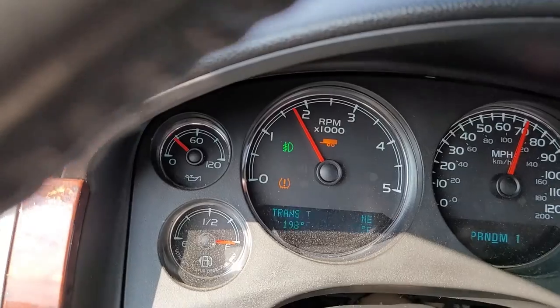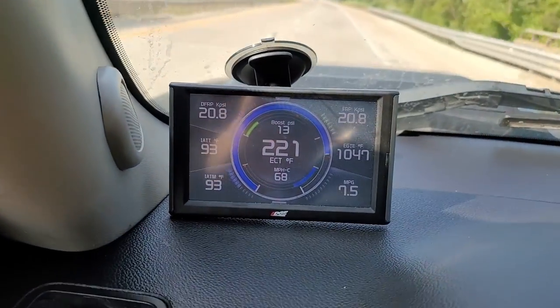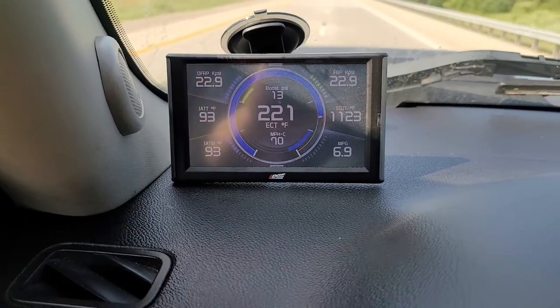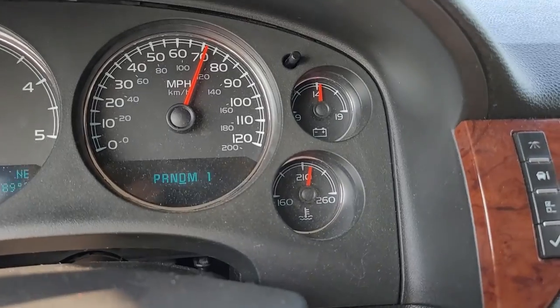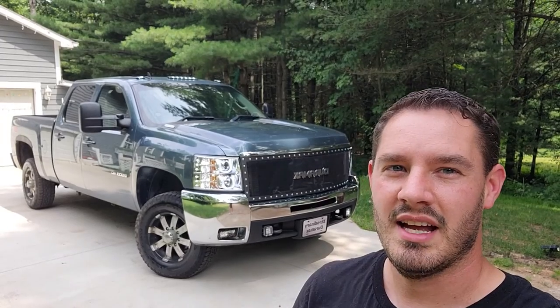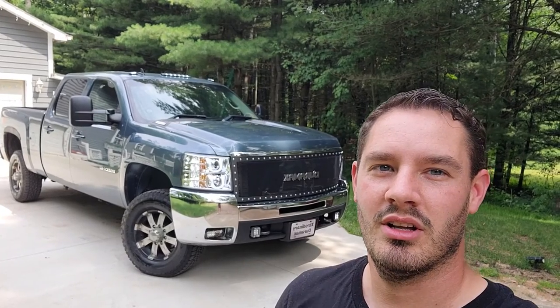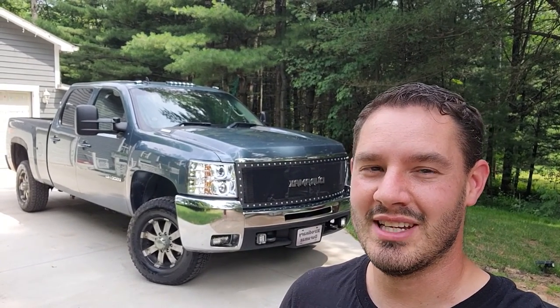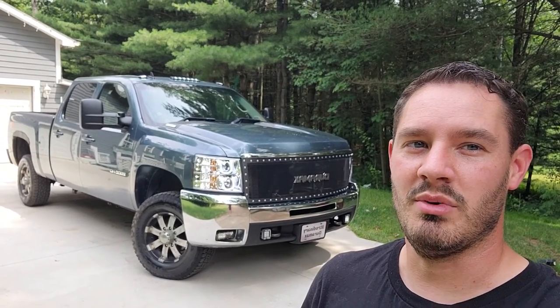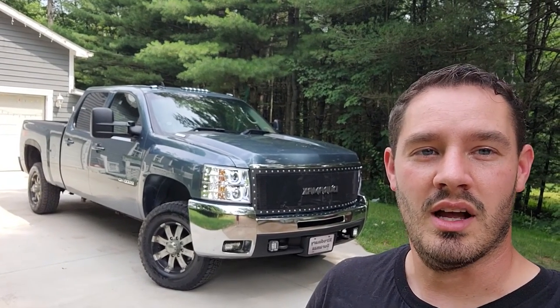I'll take you guys for a ride and show you what I'm talking about. It's about 89 degrees and we're pulling about 8,000 pounds — probably a 3 or 4,000 pound trailer — going uphill right now. She's getting a little bit warm, a little bit off the normal operating temp. When I put the camera down I went up another hill and it got up to about 245-250 — pretty scary. I pulled off to the side, got lunch, and let her cool down. It's simply not getting enough airflow when it needs power. Let's get started.